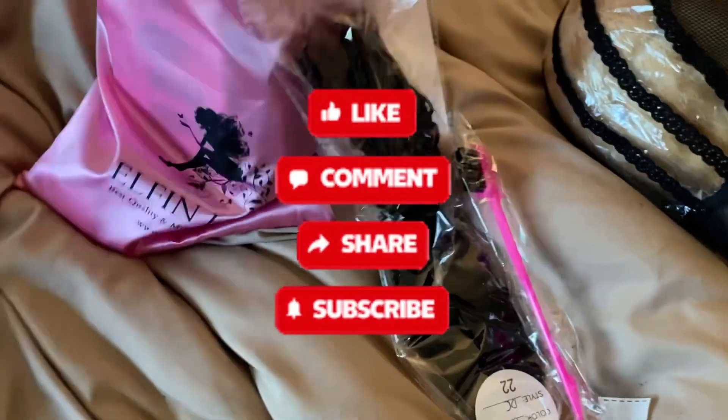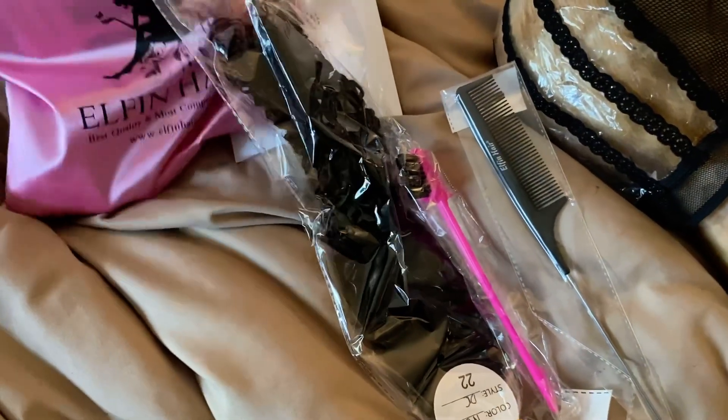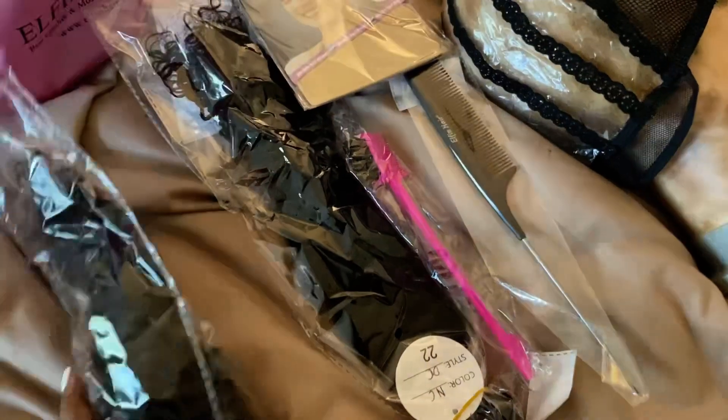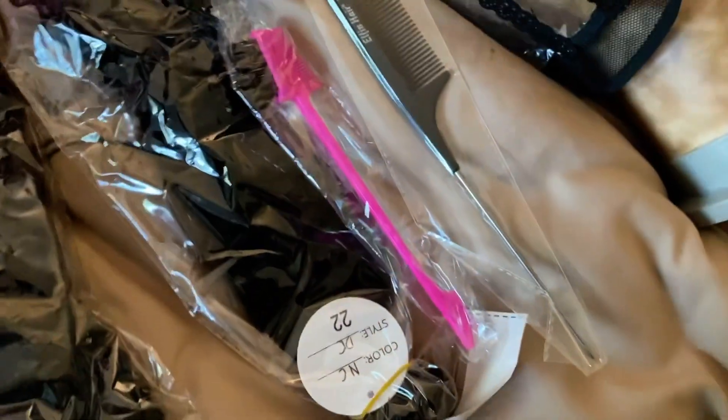Today I am reviewing Elfin's curly hair. I have three bundles, all 22 inches, with no closure. It came with a comb, an edge brush, and a wig cap. It also came with maintenance instructions, which I thought was great.